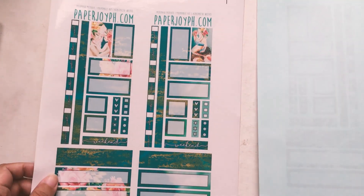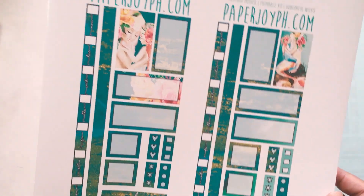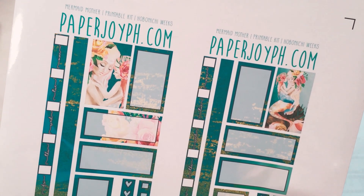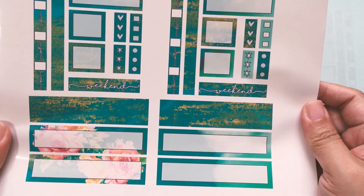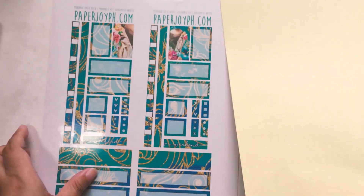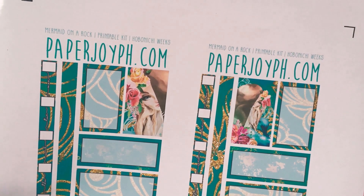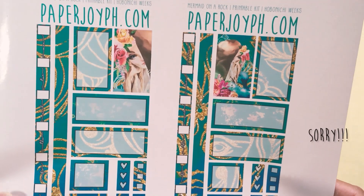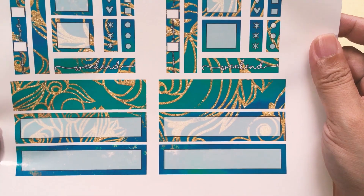And here we have the second to last — this is called Mermaid Mother. As you can see, it's a mermaid mother with a mermaid child. So pretty! I love the colors of this too. These are your bottom bars. And lastly, one of my favorites of all time: Mermaid on a Rock — because your girl just ran out of words! These are the boxes and the bottom bars. So those are our printables.